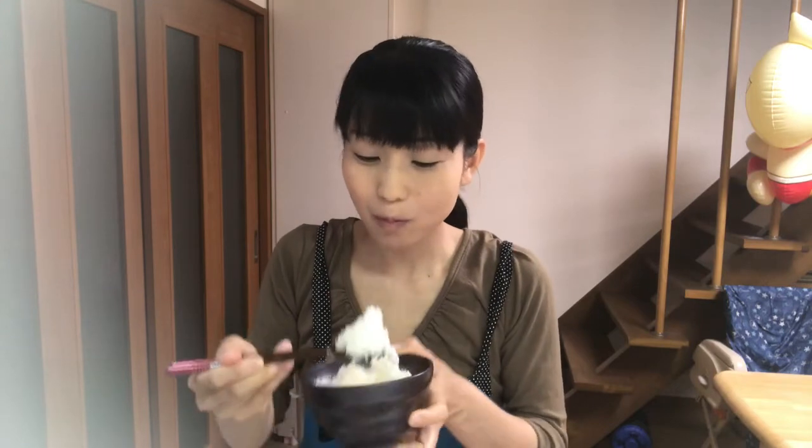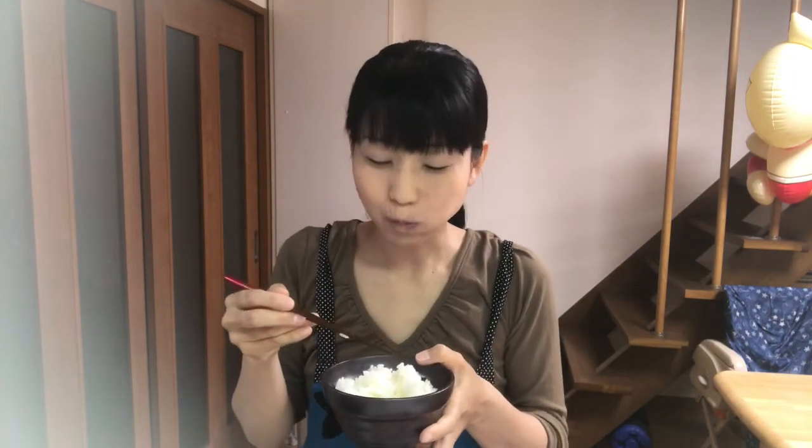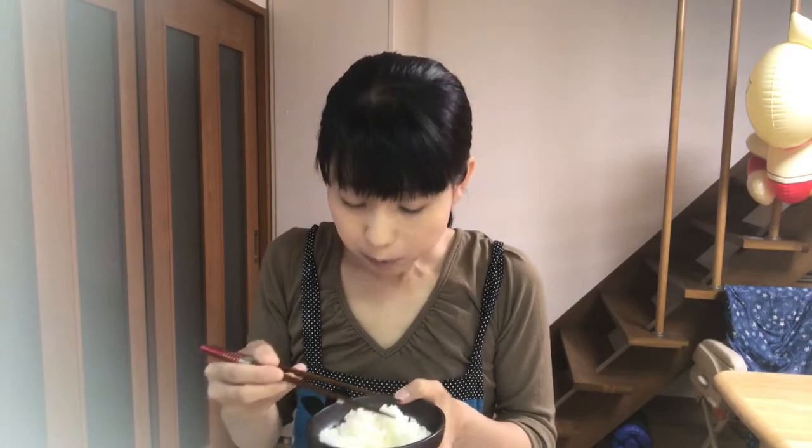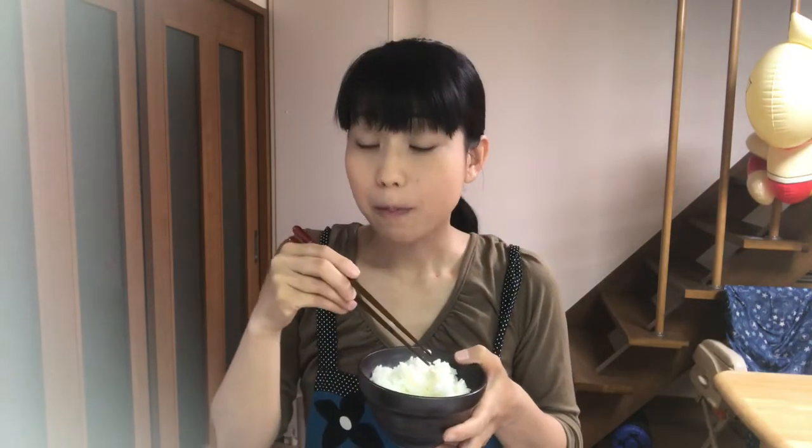Hmm, delicious! Shio yaki is a simple taste but it goes so well with rice. How about the dashimaki tamago? Hmm, I like it!